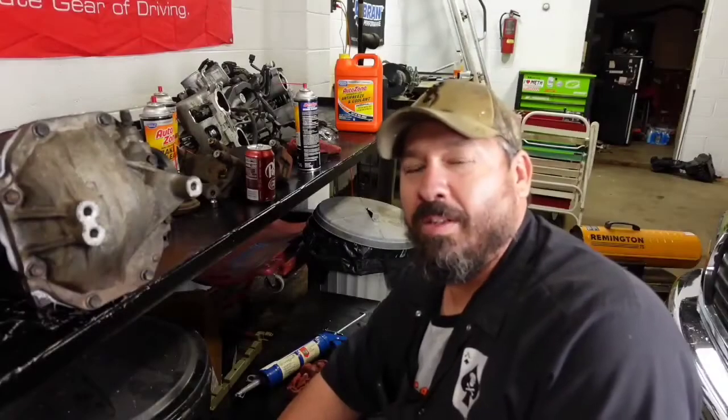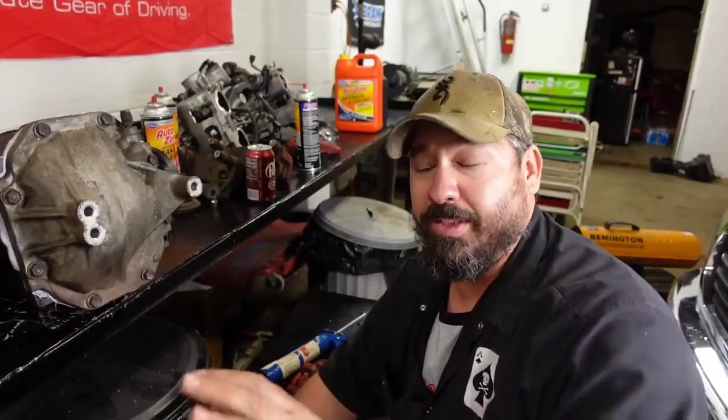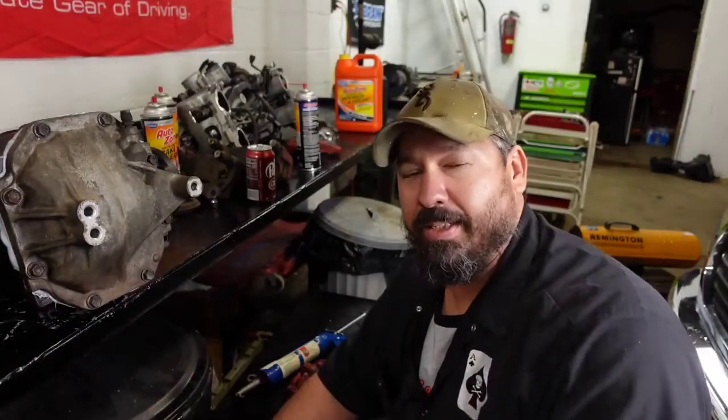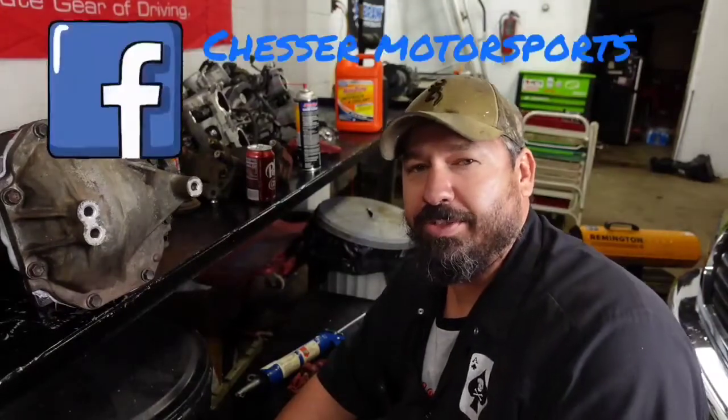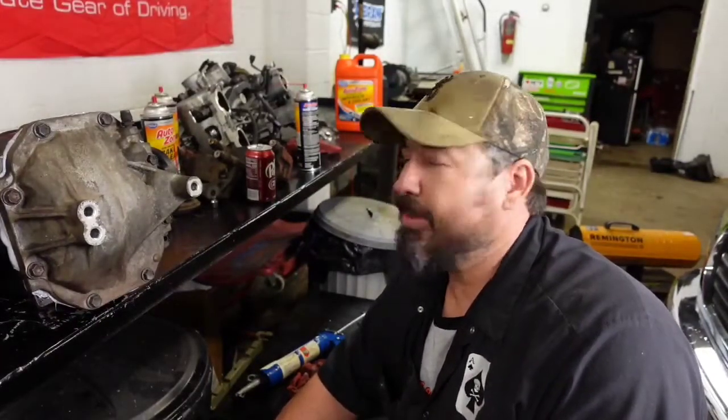Thanks for watching guys. Appreciate you watching — if you will, subscribe to our channel and hit the bell so you get an alert every time we post a video. Follow us on Instagram at Cheser Drifting, we're on Facebook at Cheser Motorsports, and you can email us at cheserenterprises@yahoo.com for any questions. Stay tuned — we're getting ready to start setting the drift cars together and getting them on the track. Warm weather is coming and we'll be out there drifting.